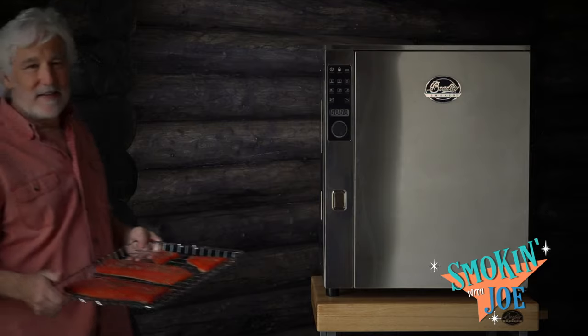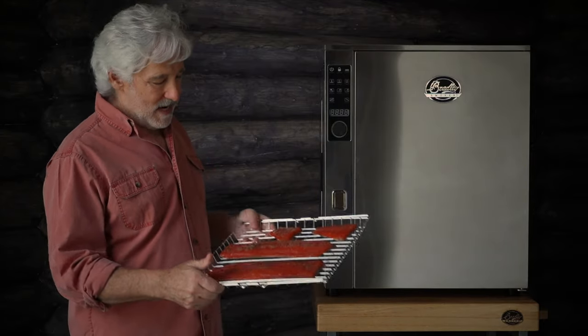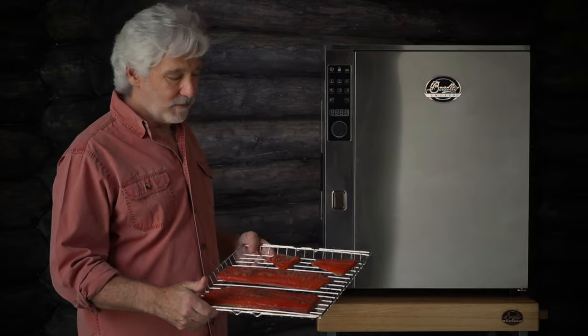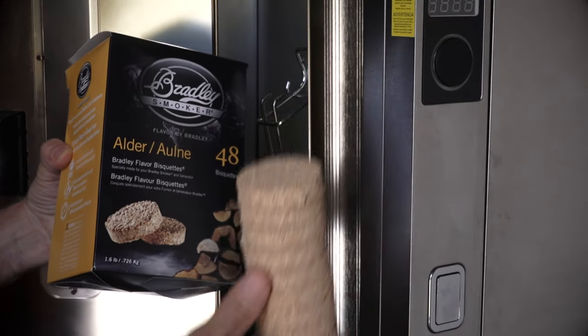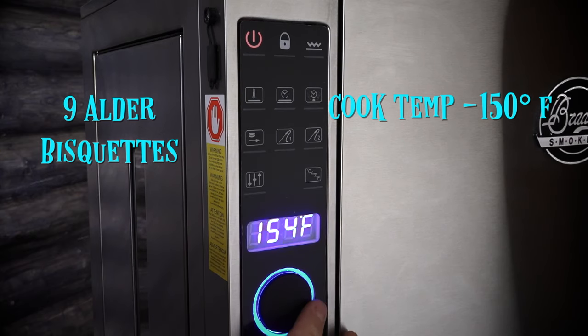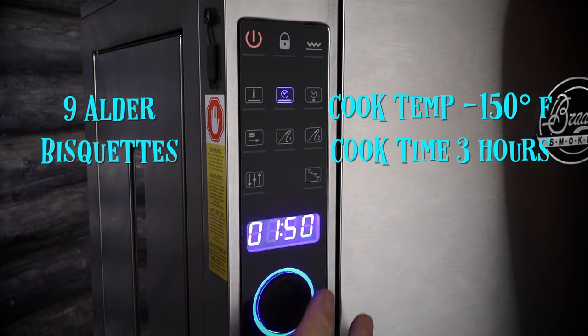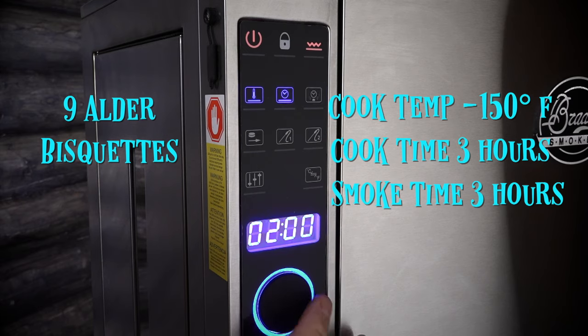Here we are at my Bradley P10 Professional Smoker. I'm going to throw these inside and show you the exact settings I like to use for a perfect smoke every time. I use nine Alder Biscuits — that gives me three hours of smoking. I set the temperature to 150 degrees Fahrenheit, the timer to three hours of cook time, and the smoker to three hours. That's it.